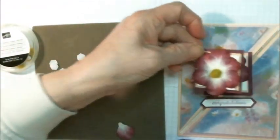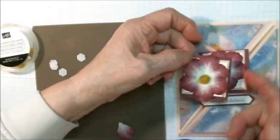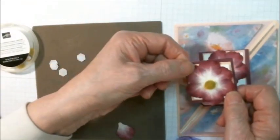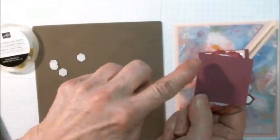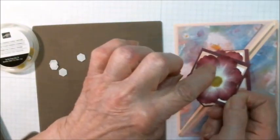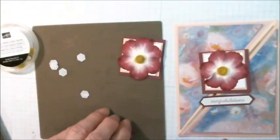Now we're going to adhere that to the card front. Because there is this opening in the center, you only want to adhere it to one side. So when you flip it over, don't lose track of which side you have to apply the adhesive on — it would be on this side only. So that's how to make the flower.